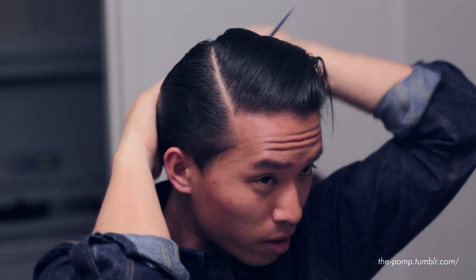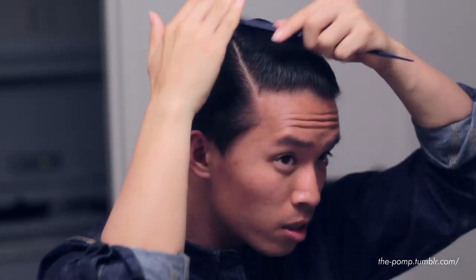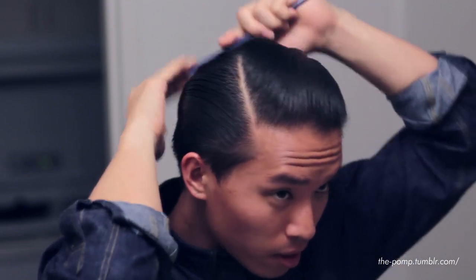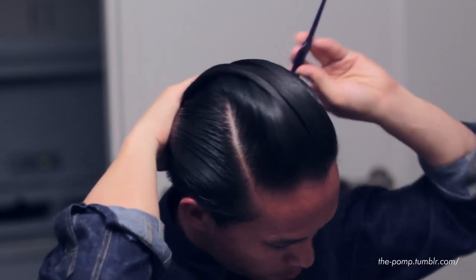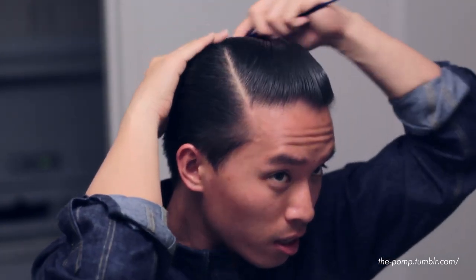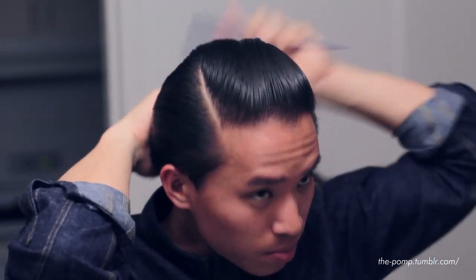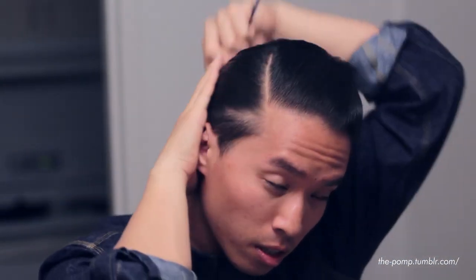We almost ruined the part right there, but the product is actually doing a lot better than expected. Given the name says 'gel,' I was expecting it to start drying right when I put it in — my hair was damp but pretty much dry. I'm very pleased with how the product is acting. With the sides all slicked back, we'll go ahead and start forming the pomp itself.